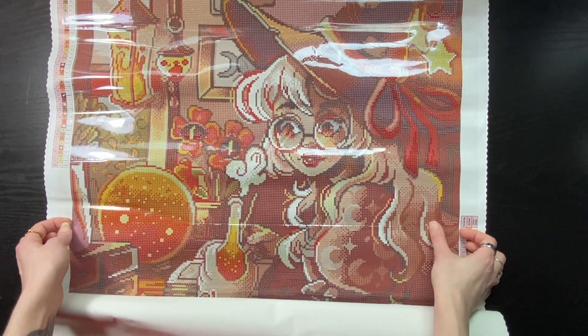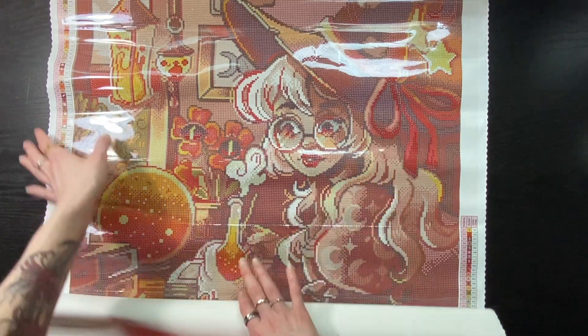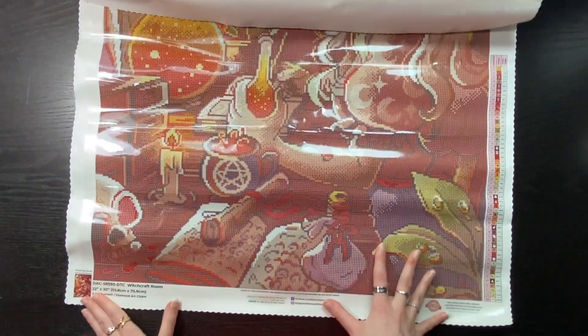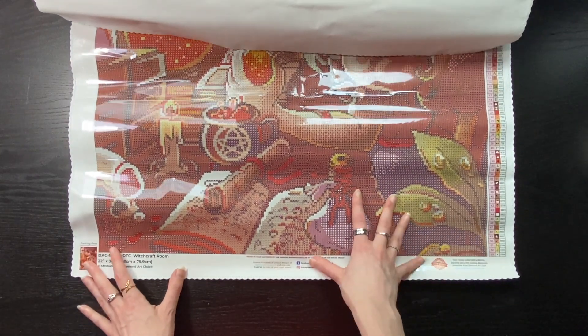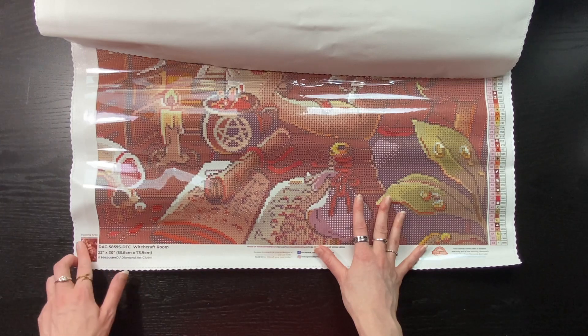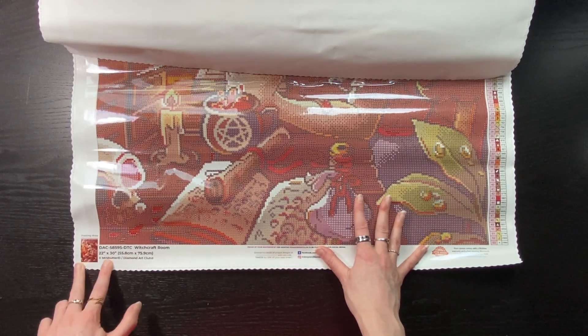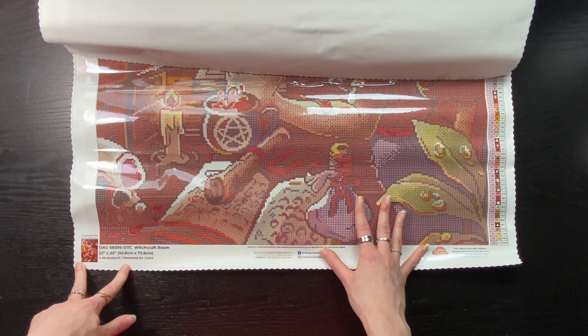This kit does come with a perforated cover, which is just pre-cut sections if you choose to use it. I personally am not a fan — I still section as usual. At the bottom left we have a little thumbnail of the image, the SKU, the name of the kit, the size, and the artist.